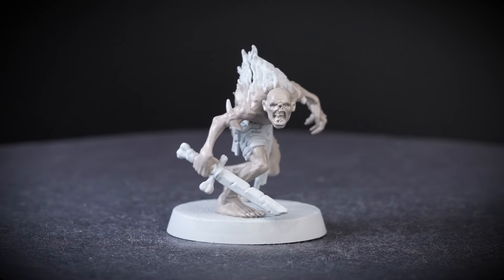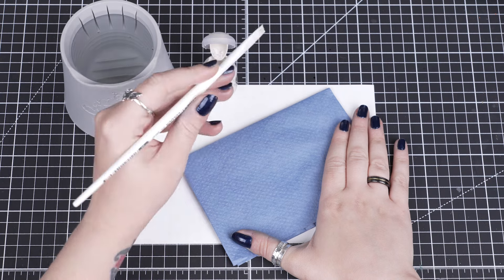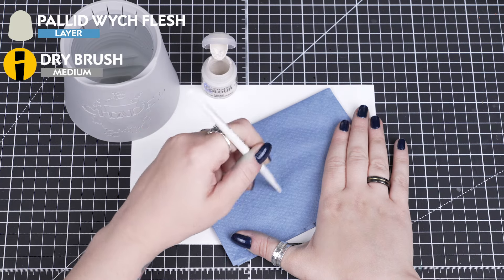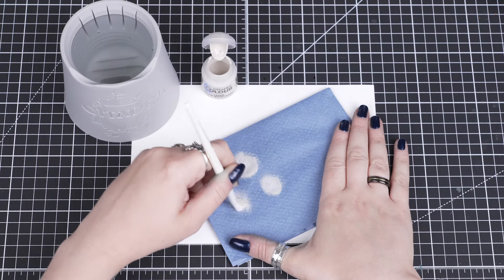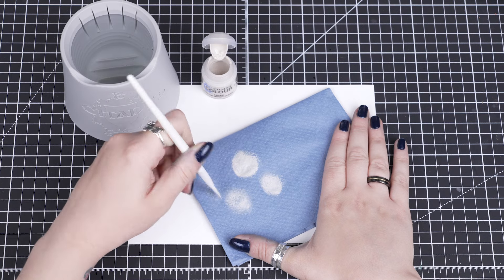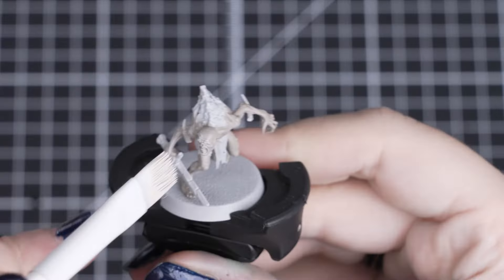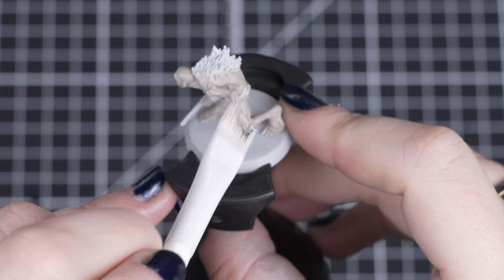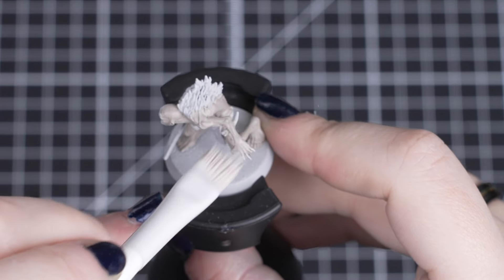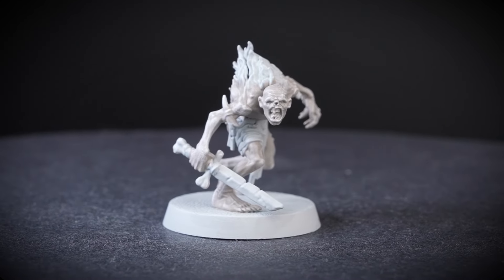Now that colour is dry, we'll add some quick and easy highlighting with some dry brushing. For that dry brush, we'll be using Pallid Wych Flesh, so we get a bright and pale skin tone-like colour. We'll be using a medium dry brush, so we get a larger area covered and avoid those recesses as much as possible. We'll be mostly using directional dry brushing, by going back and forth over those areas, so we go over the recesses without going into them. This will give us our highlights on those raised areas, but also give us our shadows too, so all of those gaunt and sinewy muscles are showing even more.